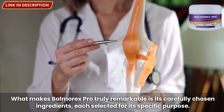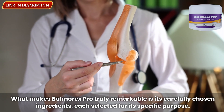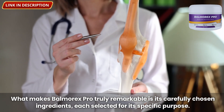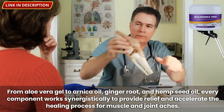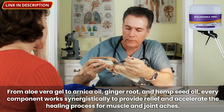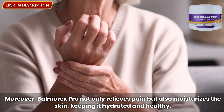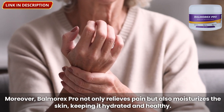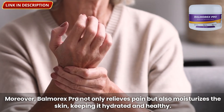What makes Balmorex Pro truly remarkable is its carefully chosen ingredients, each selected for its specific purpose. From aloe vera gel to arnica oil, ginger root, and hemp seed oil, every component works synergistically to provide relief and accelerate the healing process for muscle and joint aches. Moreover, Balmorex Pro not only relieves pain but also moisturizes the skin, keeping it hydrated and healthy.